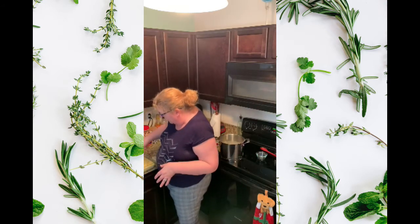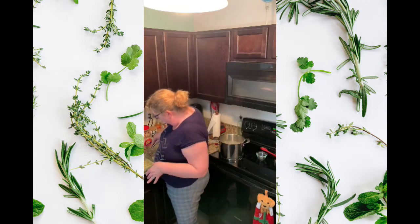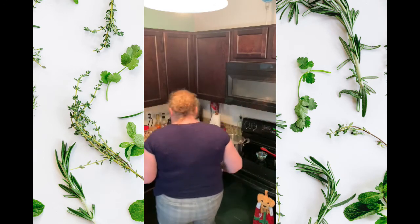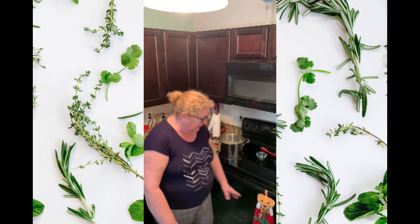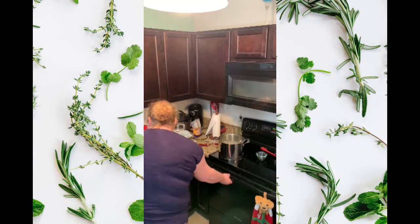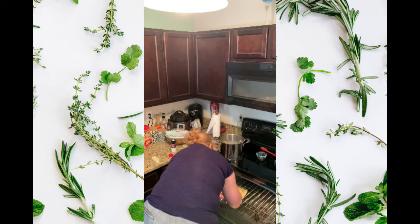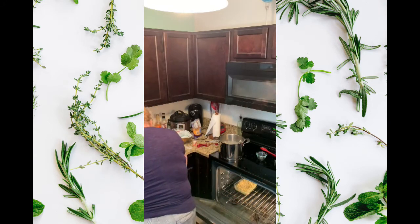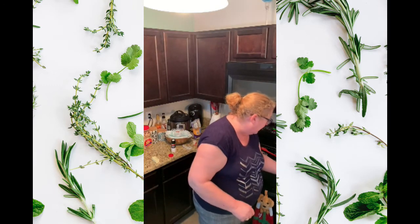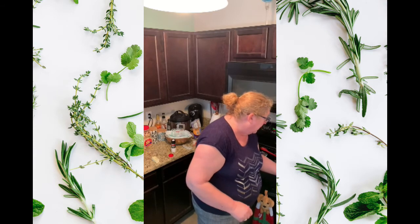Wow, that's going to be delicious. We've got our 350-degree oven — yes, I still have my Christmas towel on here. Let's put this in. I was looking for the time on this recipe. It says 45 minutes. I'm not going to sit here and talk to you for 45 minutes but I will be back in 45 minutes and we'll see what we've got. Take care.